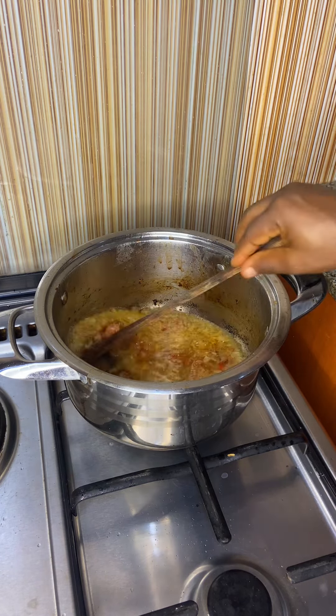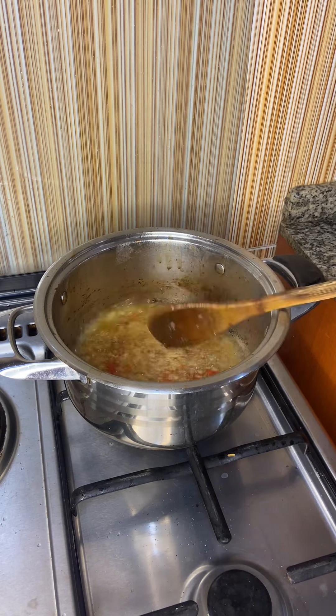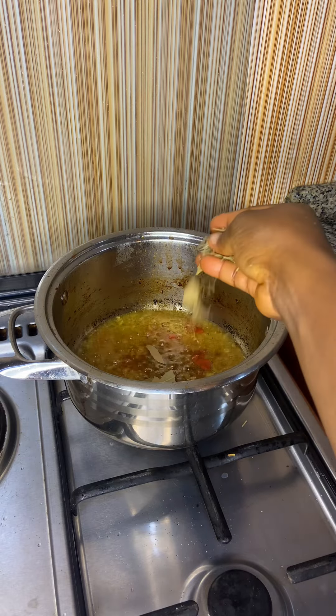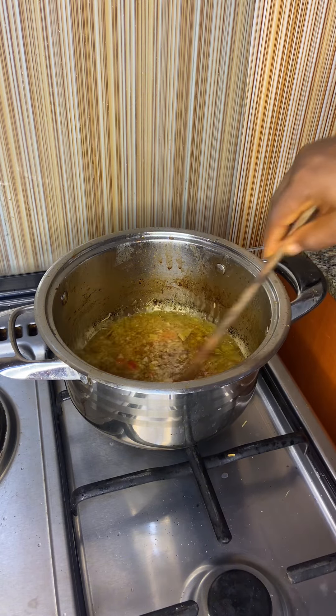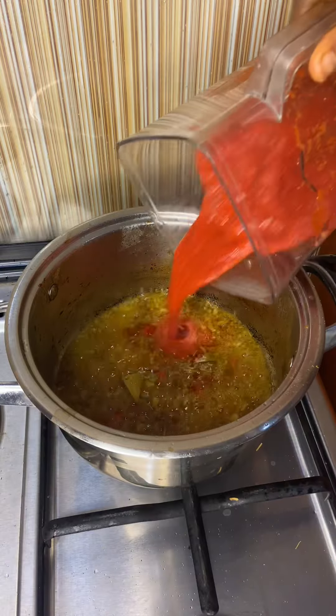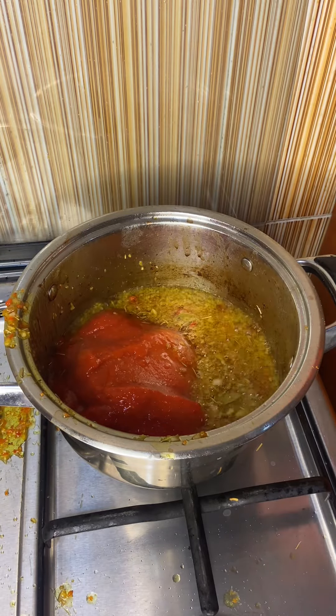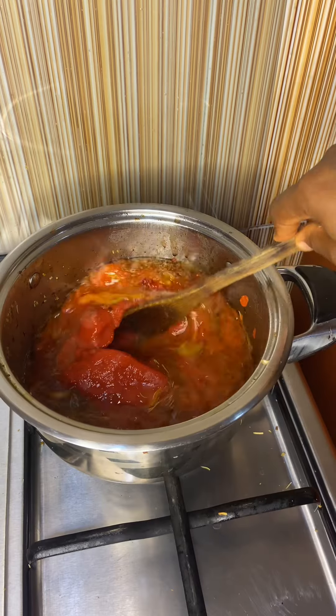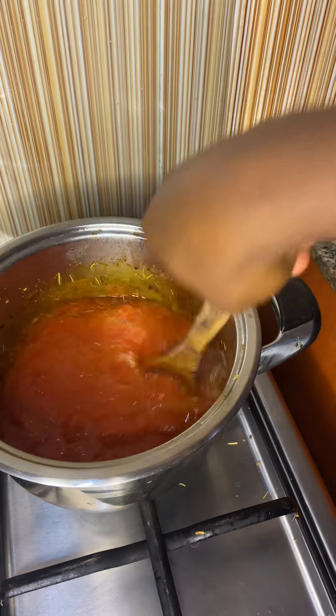I'll just add the remaining onions and pepper which I processed, then I'll add curry. This is rosemary and bay leaves. Then stir this for it to release its aroma. So I'm going to bring in the tomato mix for those two, and then rinse my blender very well and pour the remaining into the pot.